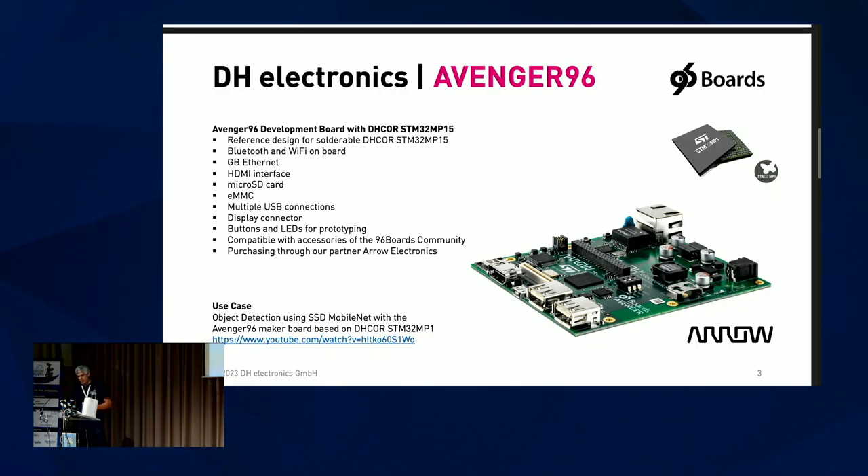Now let's come to the board. This is how it looks like. It was completely developed and manufactured by DH Electronics and is distributed by our partner, Arrow Electronics. This board is based on the 96Boards community standard. If you want additional accessories, you can get them there. The system-on-chip is an STM32 MP1-5 from STMicroelectronics. The board has standard interfaces like Bluetooth and Wi-Fi.